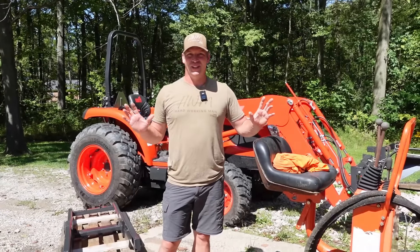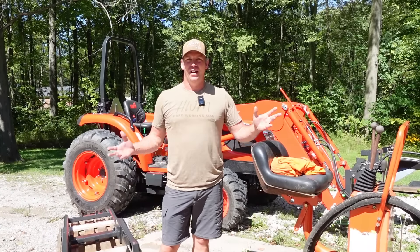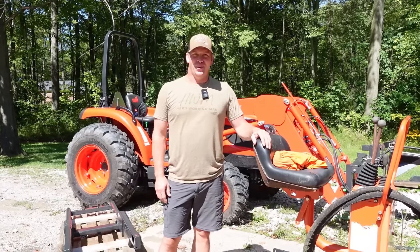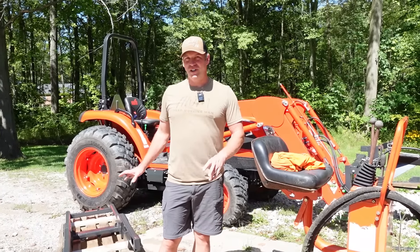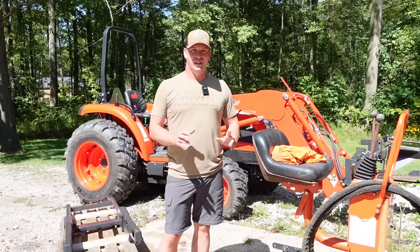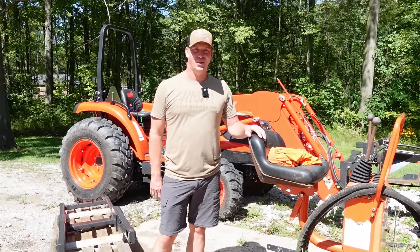We're back. That storm was a lot more intense than I thought — we got downed branches everywhere, and I think it's even more humid than it was yesterday. Another blazing hot day, but I've got to get this done. So I'm going to have Rachel help me put the subframe into position, then get it bolted up. We'll show you what we did to the tractor, hook it up, and see if this thing will work.